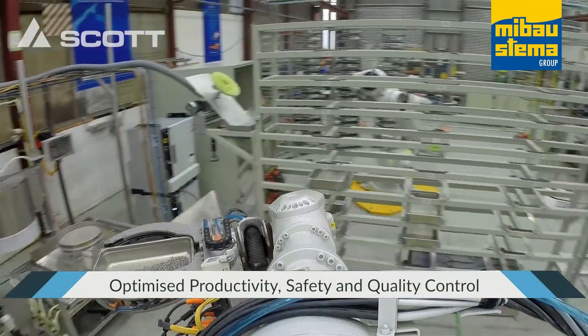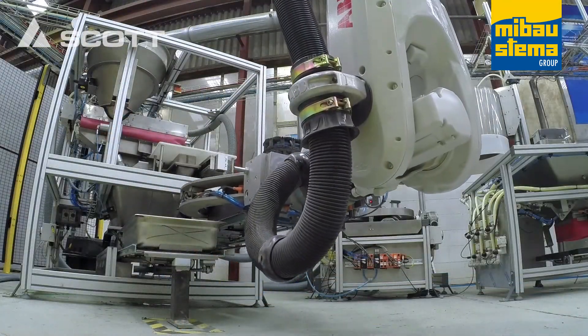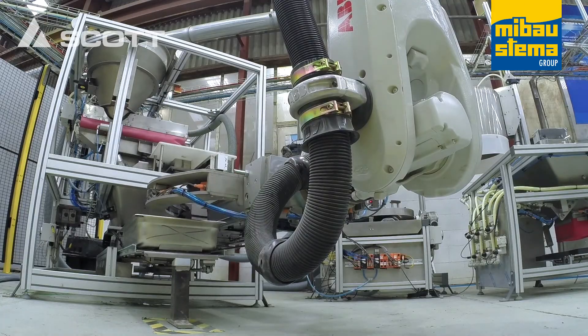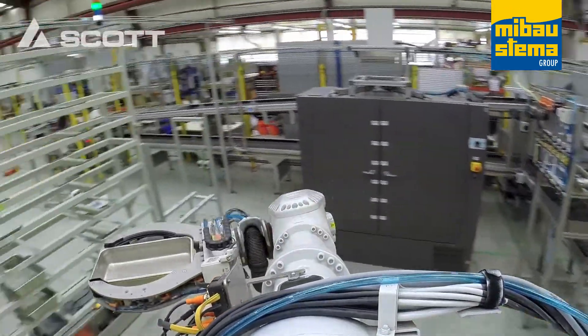The RoboPrep Automated Aggregate Analysis Laboratory is just one example of Scott ingenuity and custom-made systems that provide optimized productivity, personnel safety and quality control.